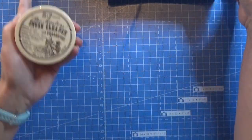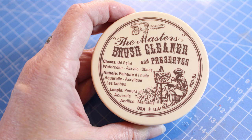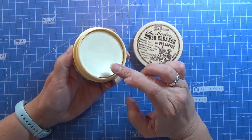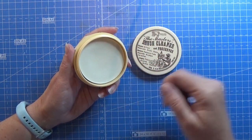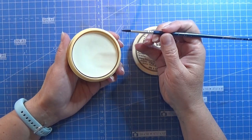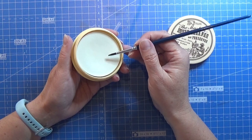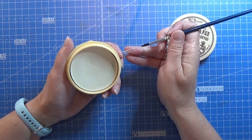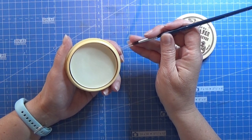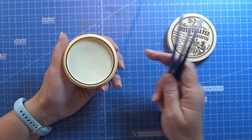First of all I got this — the Master's Brush Cleaner and Preserver. I've seen it here on YouTube before. It's a hard block but it gets a little soapy with some lather when you are using it with your paintbrush. You take some lukewarm water, dip your brush in that, and use this little thing until it's lathering, then you just wash and clean it. It is really really good — I love it.